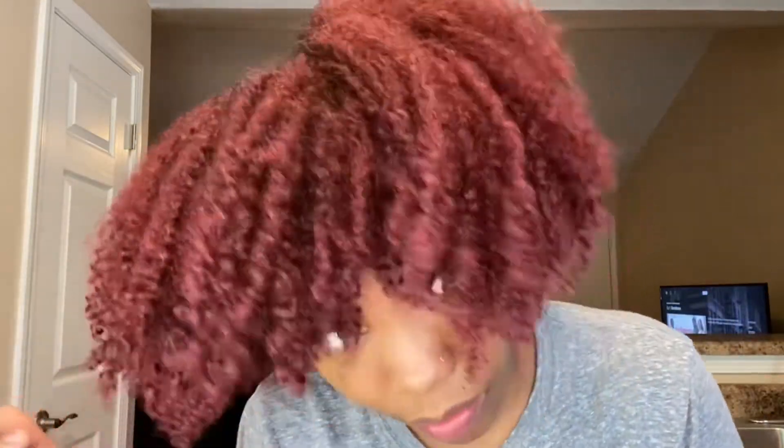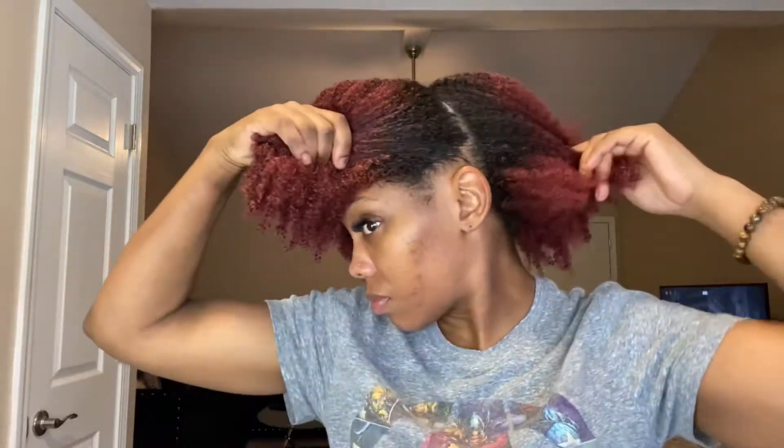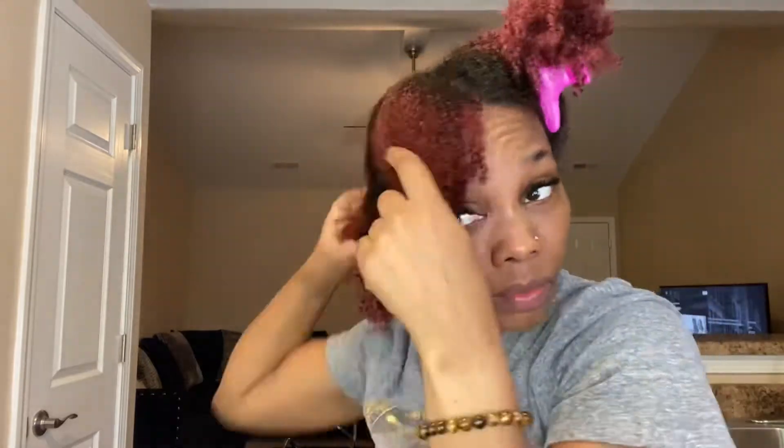Hey y'all, in today's video we're going to be doing a low bun tutorial — well, it's really how I do my low buns because I might do mine a little different from others. My hair is freshly washed and deep conditioned, so now we're going into the leave-in process. I'm using the As I Am GROgurt leave-in — it's very very moisturizing, y'all. I love it. It leaves my hair moisturized for days. Now I'm sectioning my hair like always, into four sections.